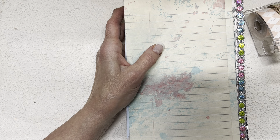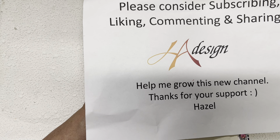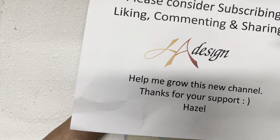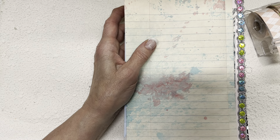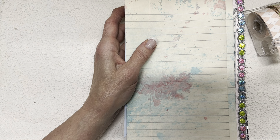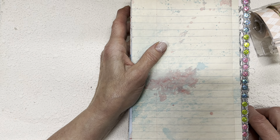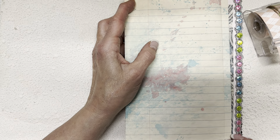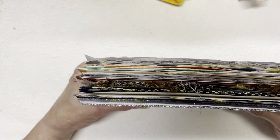I would appreciate you subscribing if you haven't already done so, and liking, sharing, and commenting, because all of those things make such a difference to the maker's attitude, confidence level, and energy to keep going. So it all matters, guys. I'll see you again tomorrow for Day 77. Thanks. Bye.